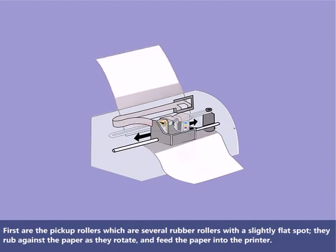First are the pickup rollers, which are several rubber rollers with a slightly flat spot. They rub against the paper as they rotate and feed the paper into the printer.